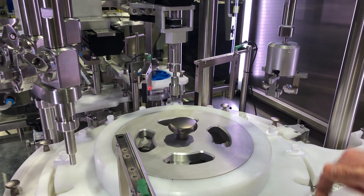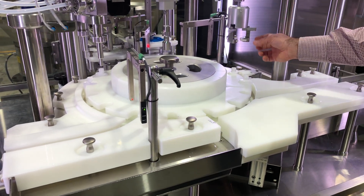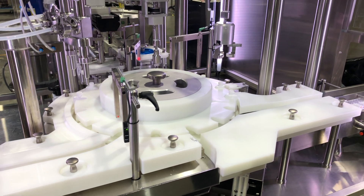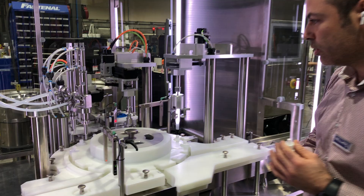If there is no cap, the container will automatically be sent to the reject. Whatever torque we apply, we can read it on our screen to validate that the torque is correct before going to the downstream process.